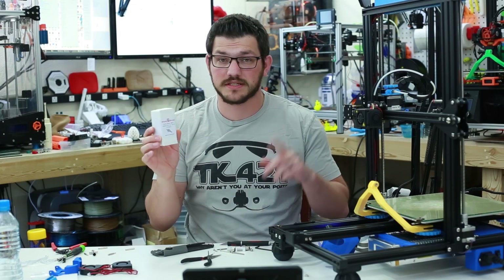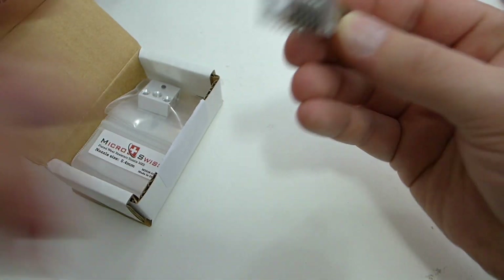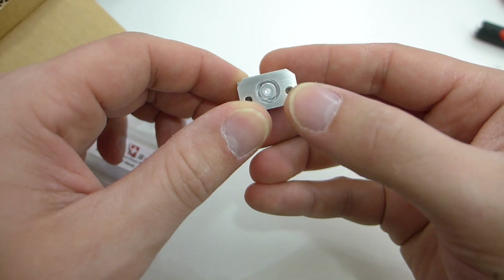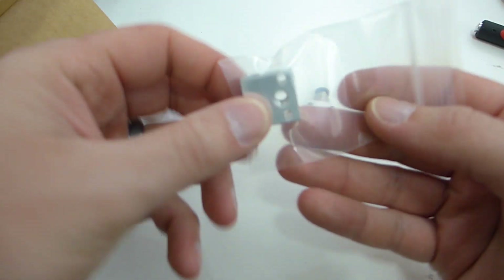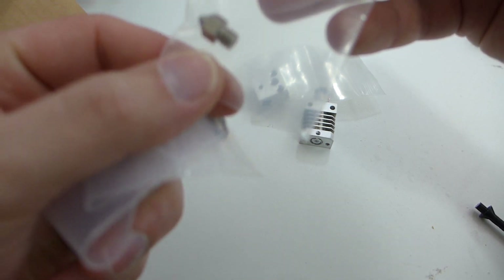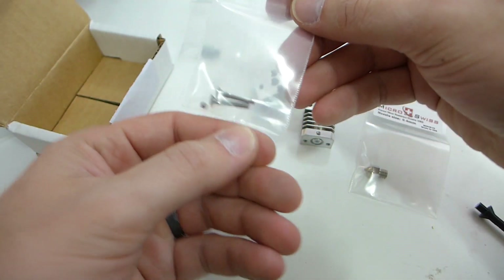Let's take a look at all the parts that come in the box. We have the cold end — the heat sink for your hot end — with the PTFE tubing lock and PTFE tube on there, and the throat up inside. We also have the heater block, the nozzle which should be a 0.4 mm all metal nozzle, another part for the throat, and some screws.